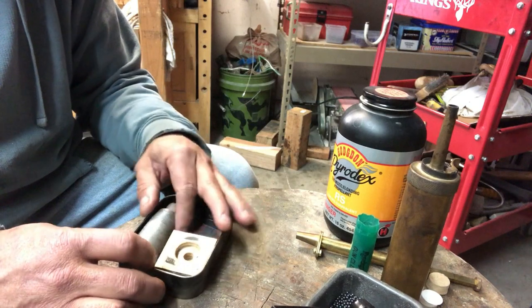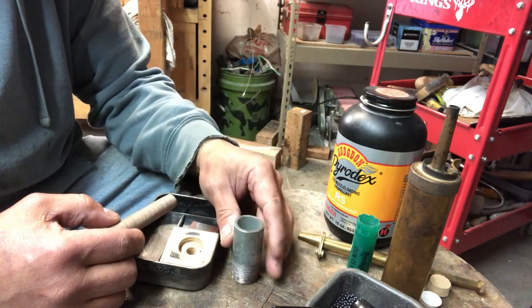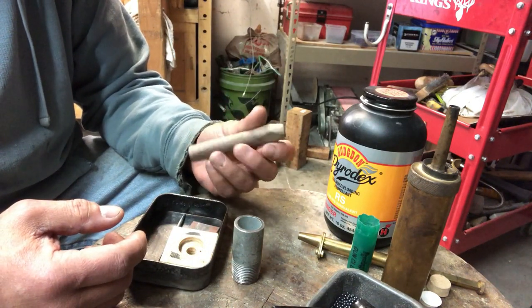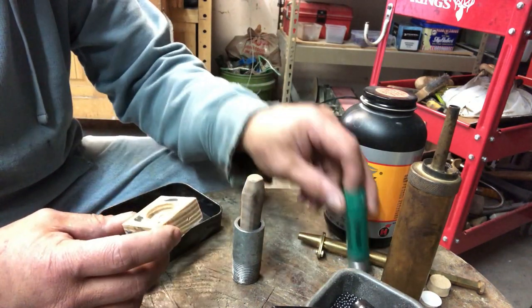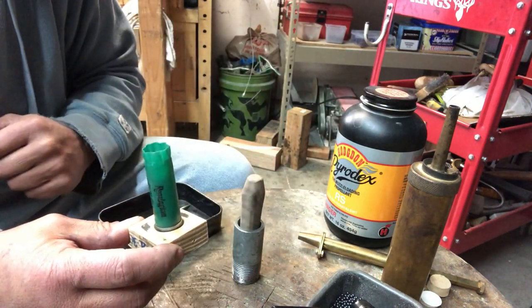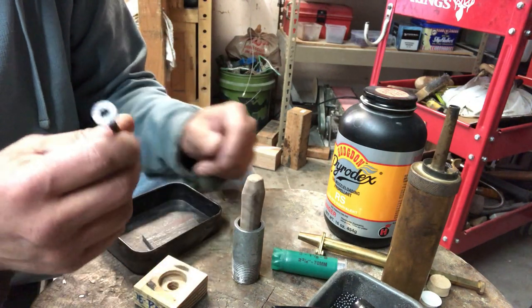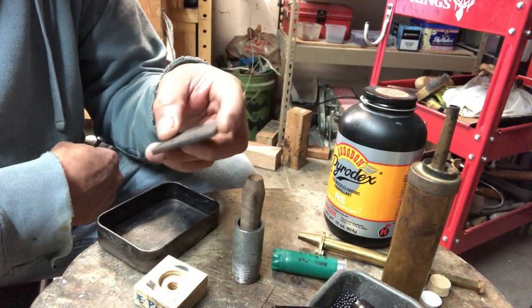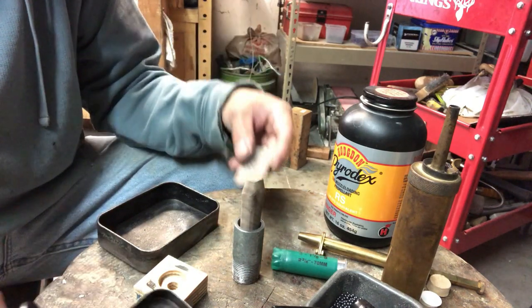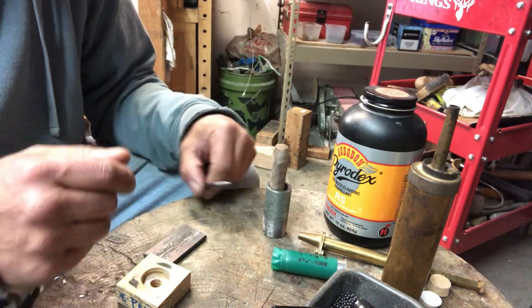Here's my reloading equipment — it basically consists of a cylindrical tube, a three-quarter-inch piece of galvanized pipe, a wooden dowel, a little flat piece of wood shaped out so I can put a shell in it with a hole in the middle for the primer to go through, a large deck screw with the threads ground off, and a flat piece of metal to help during reloading. You also need a mallet or hammer.